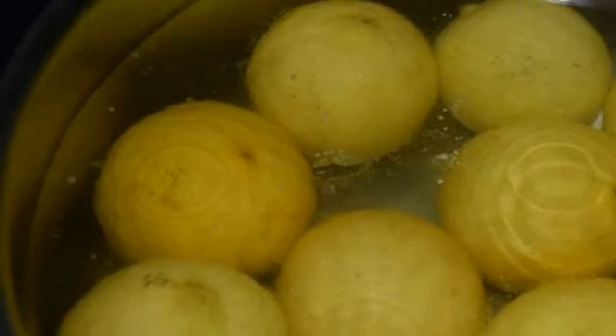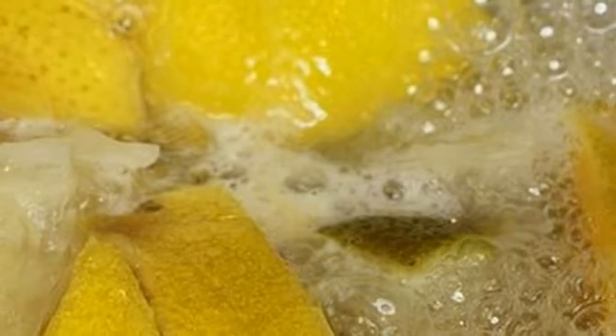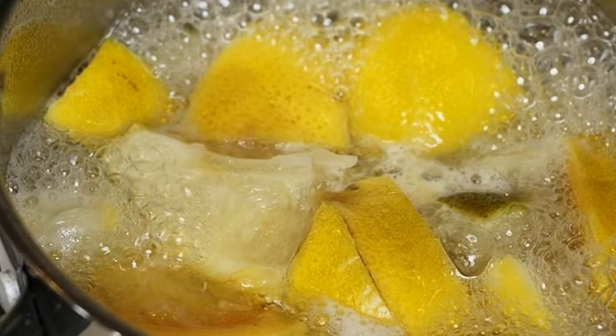Turn off the heat and let cool. Strain and pour the liquid preparation obtained into a bottle or glass jar with a lid, which is then stored in the refrigerator. For the consumption mode, drink a glass of this smoothie fasted for three weeks.